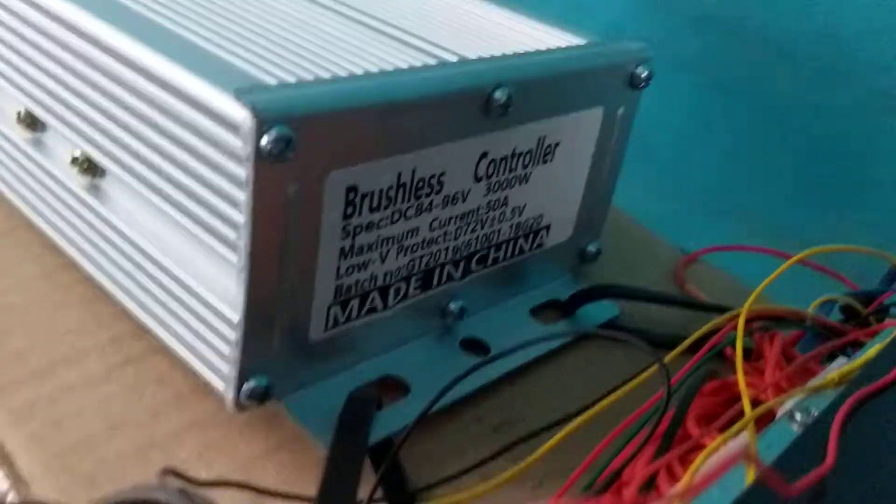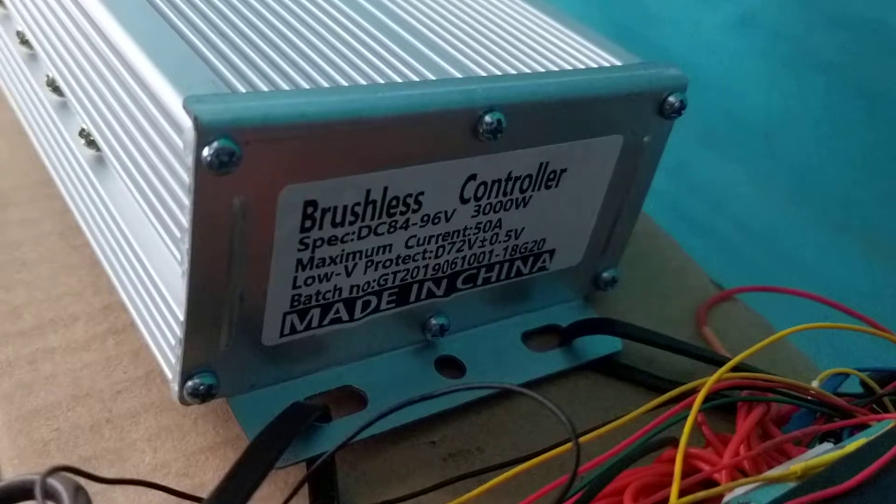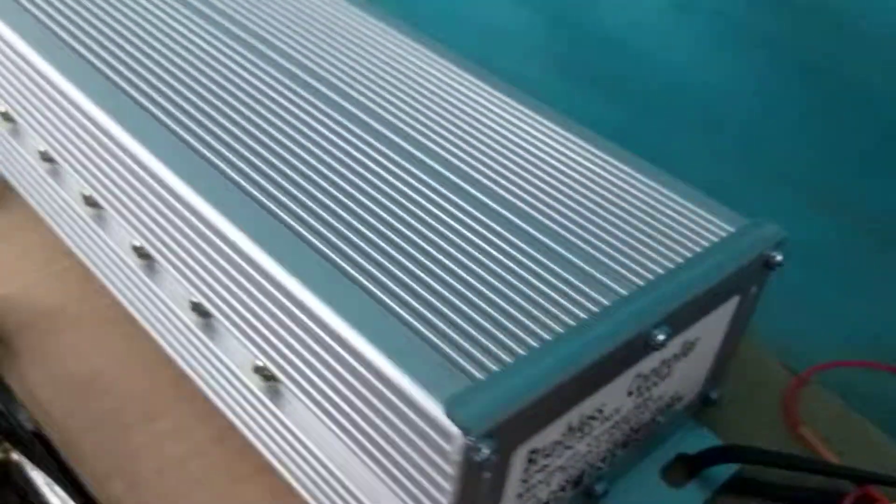Here's my controller, my little new one, little cheapy from China. Pretty good I thought to be honest. That's what I've got at the minute.